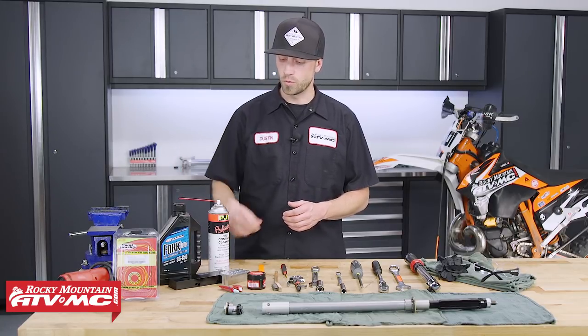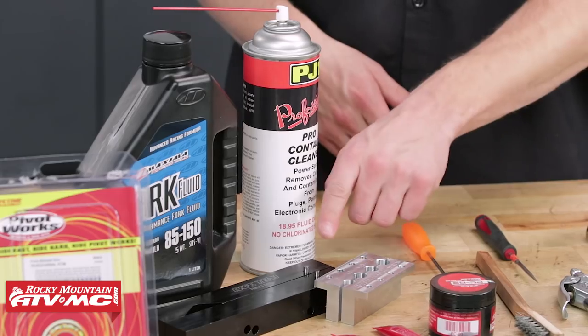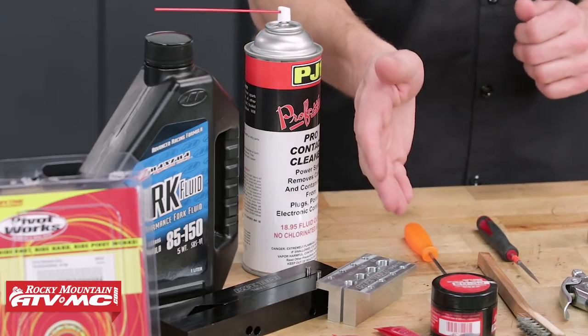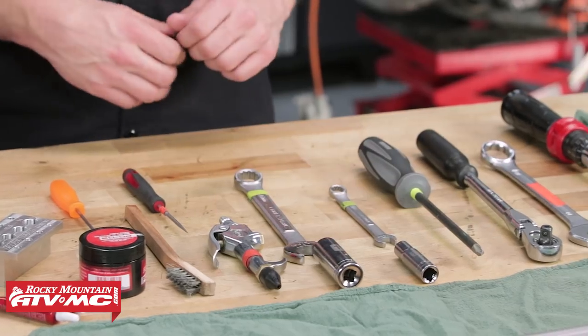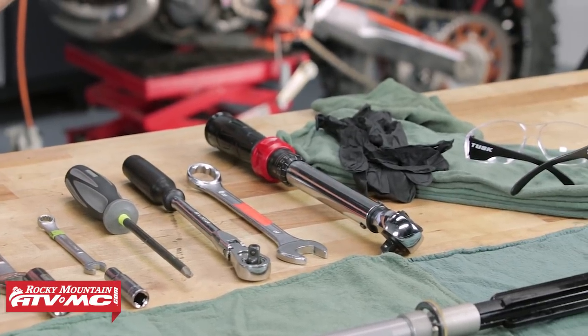You will also want some fork oil, some contact cleaner, and two special tools from Racetech: the special vise jaws and the cartridge holding tool. You'll want some thread locker — medium strength and high strength — as well as some sealant O-ring grease, then some basic hand tools, compressed air, a torque wrench, rags, rubber gloves, and safety glasses.